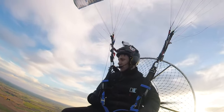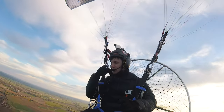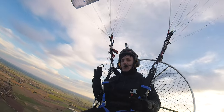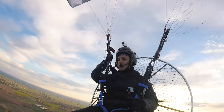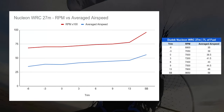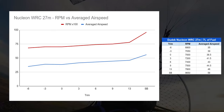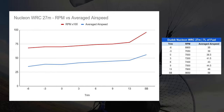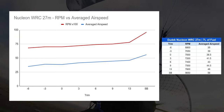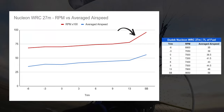Here are the results from that test. Before we go into this data, a big shout out to Giles Fowler, also known as Golf Foxtrot 2-2 here on YouTube, because I've borrowed his idea of putting these charts on screen. We're comparing this to the Nucleon WRC 27 metre. Flying into wind and downwind and averaging the two gives my average airspeed, and I've also marked the RPMs at each trim setting. As you'd expect, increase in airspeed results in an increase of RPM. What made the WRC 27 special is that more speed from a higher trim setting didn't require that much more RPM — the chart is quite flat, with the exception of speed bar.